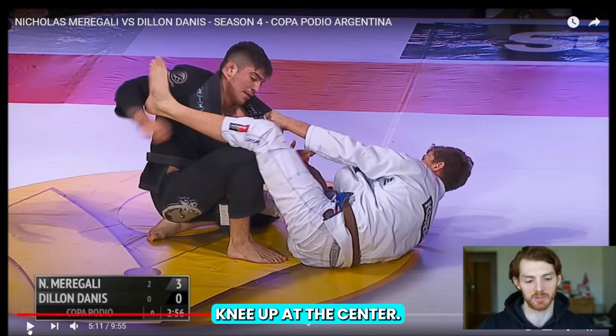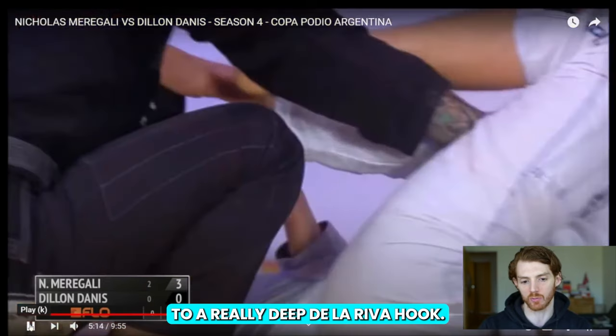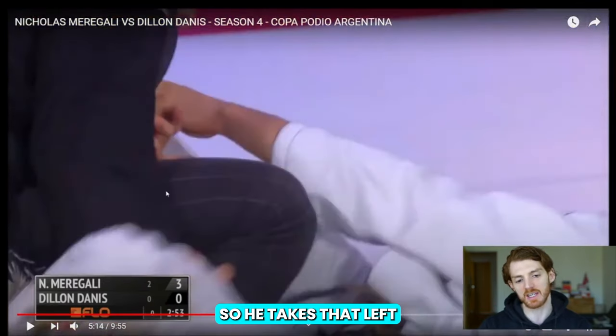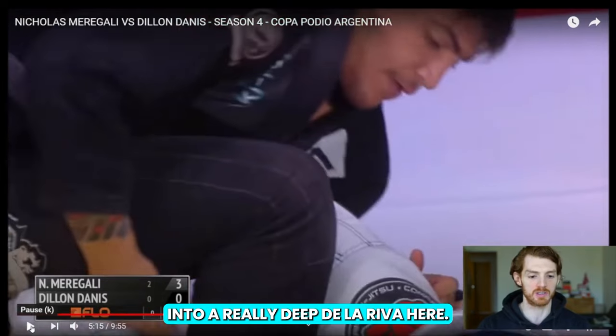What happens in this case is Danis puts his right knee up at the center — it's a very common response. So Murghali uses this as a way to segue to a really deep De La Riva hook. He takes that left foot off the shoulder bicep and now he can start threading it into a really deep De La Riva.